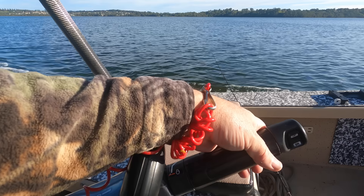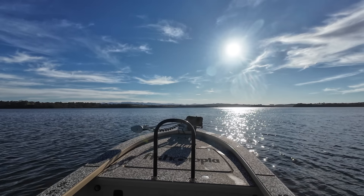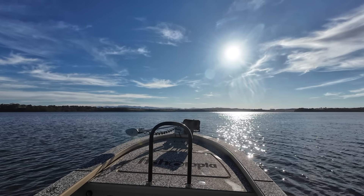As always, I slip my kill switch lanyard on when travelling. Even though I don't have very far to go this time, it's a good habit to get into.